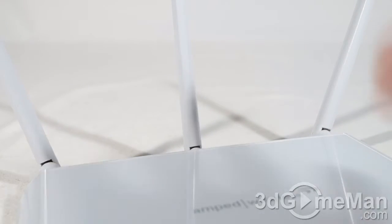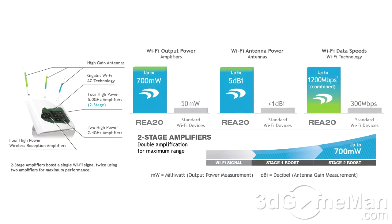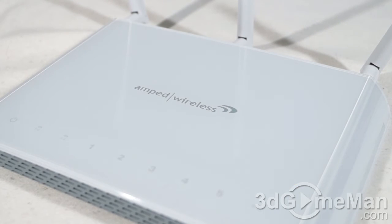This product has a lot of technology behind it. It has three detachable 2.4 GHz / 5 GHz high-gain 5 dBi antennas, and on the inside has two 2.4 GHz amplifiers, two 5 GHz amplifiers, as well as four low-noise amplifiers. This product is also super secure — you can choose from WEP, WPA, WPA2, WPA Mixed, or WPS.